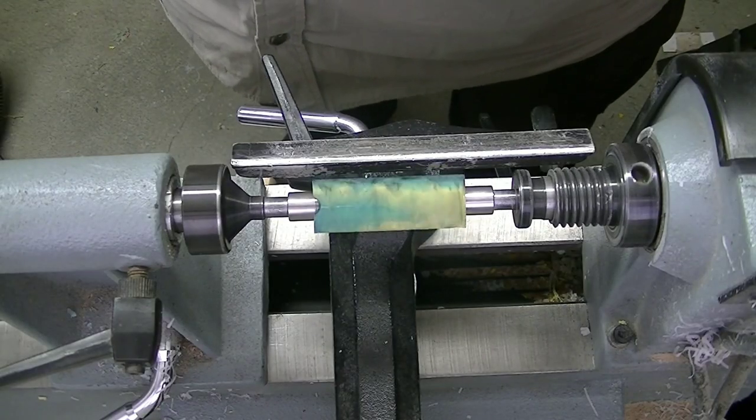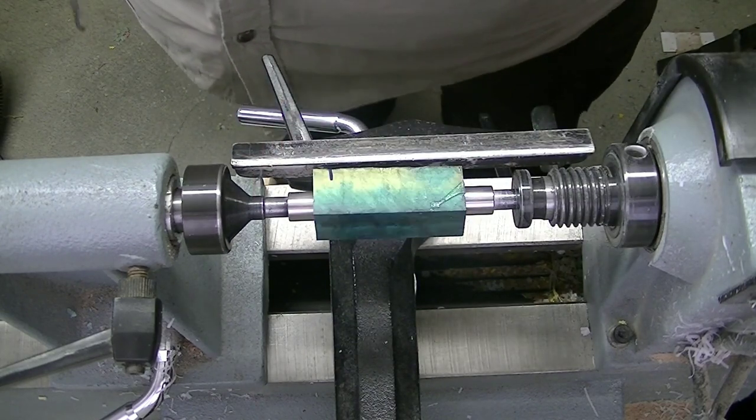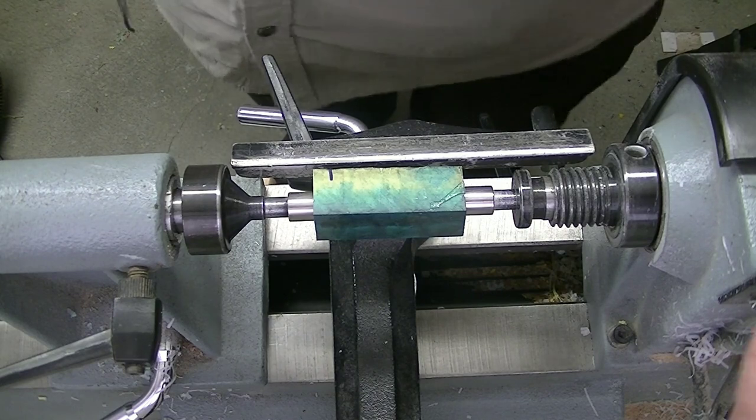We got our Oregon Ducks blank chucked up here. We've got it in between our bushings, so let's go ahead and get this turned. We've got the lathe turned up to 3,700 RPM. Let's get it going.